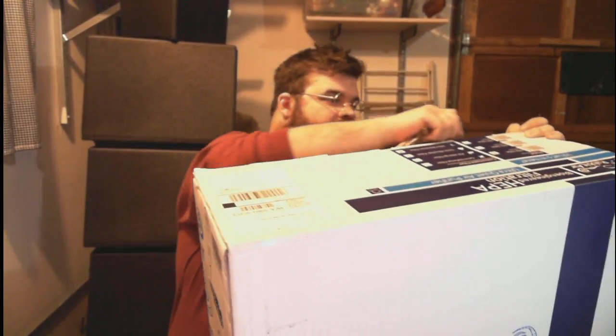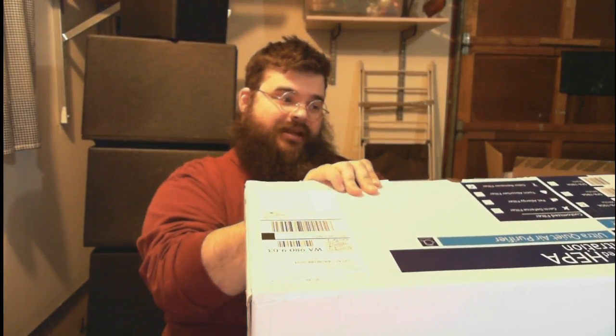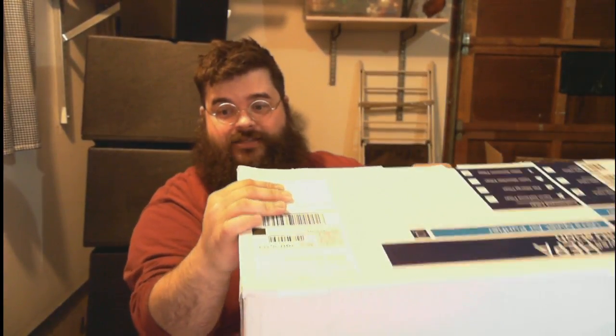There are a number of different filters available for the Rabbit Air MinusA2. I chose the odor remover filter because my wife frequently complains about the cigar smell. Personally, I think a lot of the filter differentiation is marketing. The options include germ defense, pet allergy, and toxin absorber. This is also a more expensive unit and the replacement filters cost more, so it's not for the budget-conscious. But it's supposed to be the best for reducing cigar smoke.